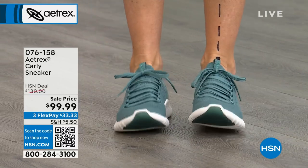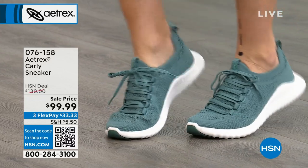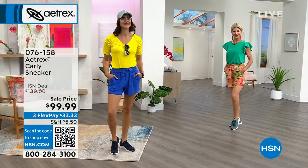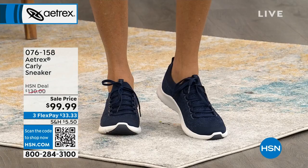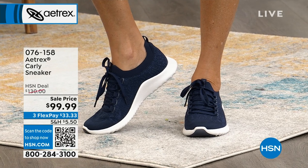That midsole is an ultra sky injected material — it always bounces back and it's incredibly lightweight. There is extra non-slip grip in this. You can see it a little bit in the toe right there in the front, and they also have it in the heel in order to help prevent you from slipping.